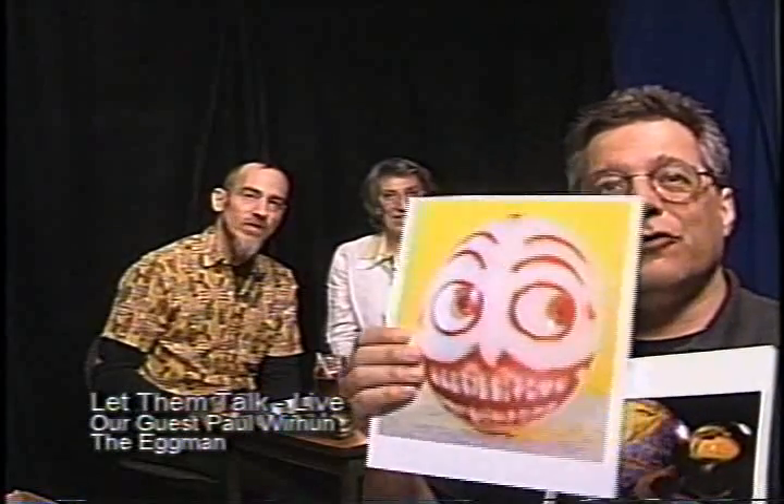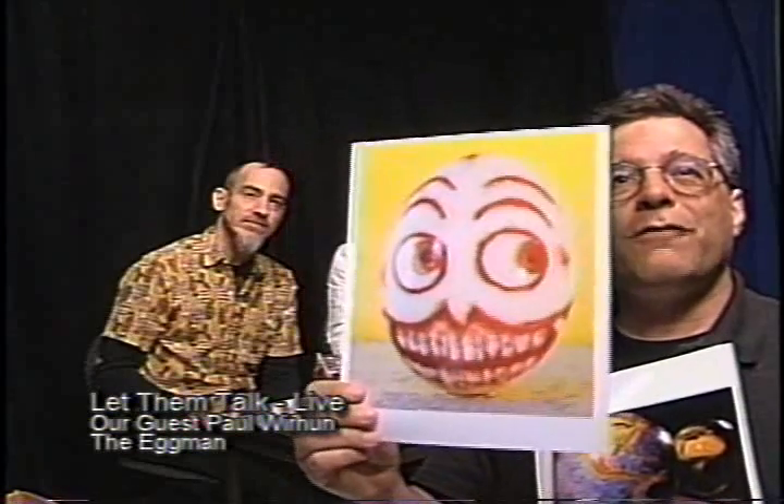Hi, I'm Paul Durianzo, and our guest is Paul Werhun, who's the Eggman. You saw, if you've just tuned in, some of the materials he's been making, and we're going to show you some photographs.